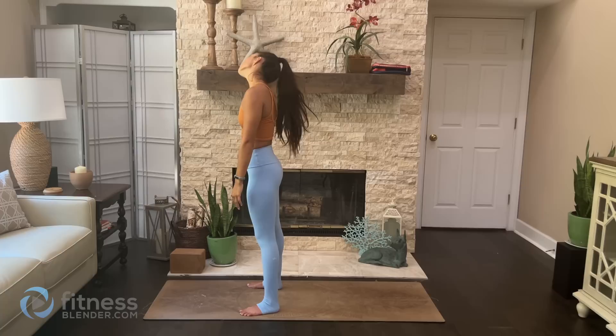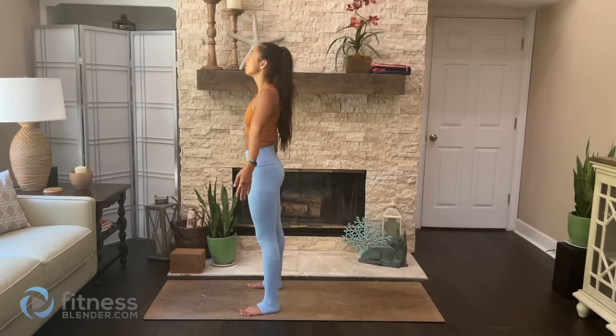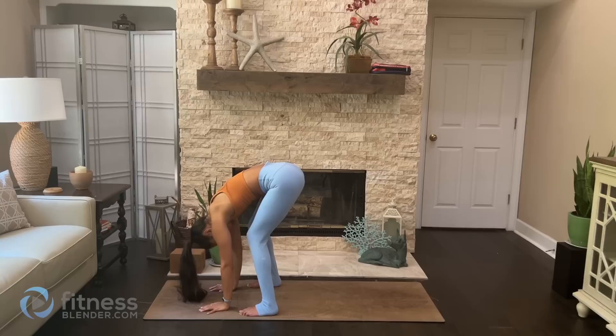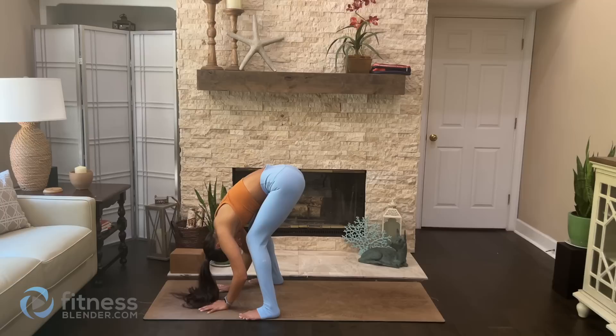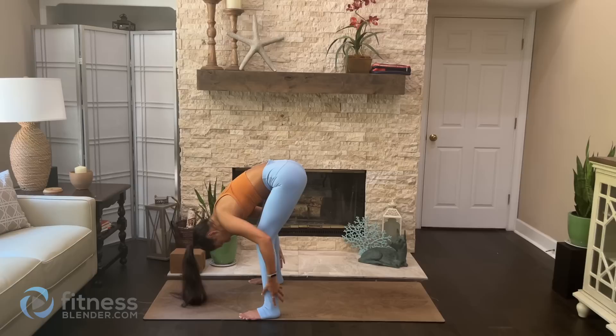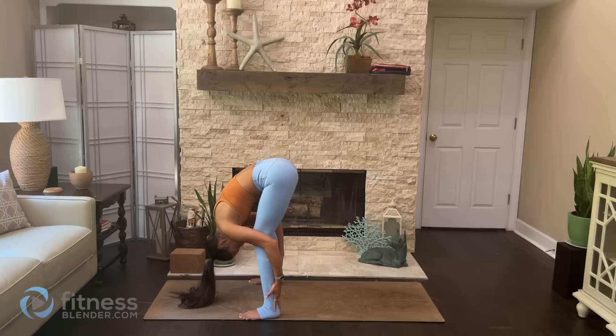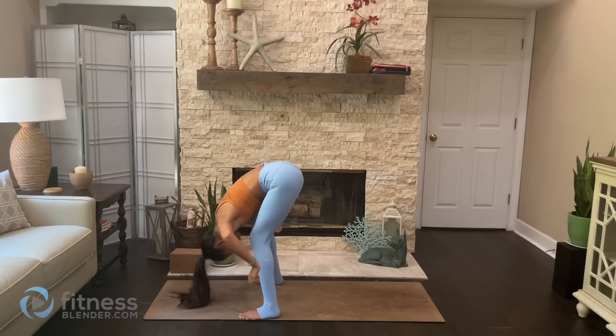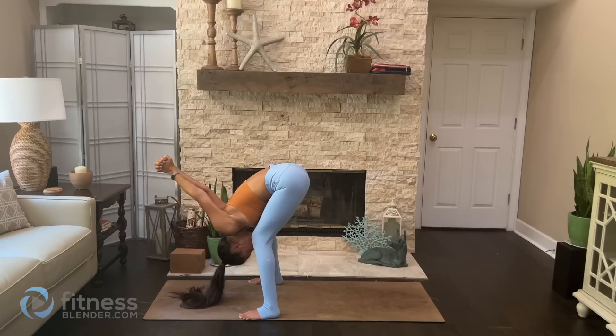Whenever you're ready, go ahead and roll the chin towards the chest, all the way around, back to center. Inhale to reach up tall — your extended mountain. Exhale, roll the wrists inwards as we fold forward, generous bend in the knees, finding your ragdoll position. You can toe-heel the feet out towards the edges of the mat to create some space for the lower back to release. Pressing through all four corners of the feet, engage the quads so you can really open up the hamstrings without tugging on the lower back. From here, you can bring opposite hand to opposite elbow, or interlace the fingers at the lower back.